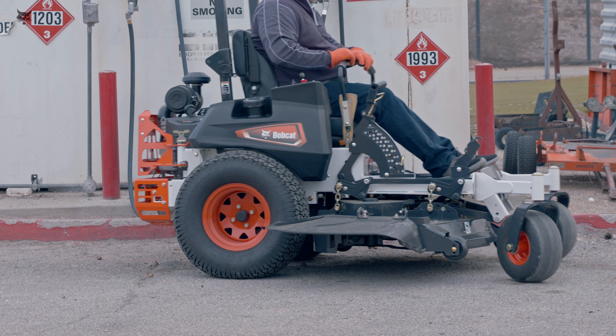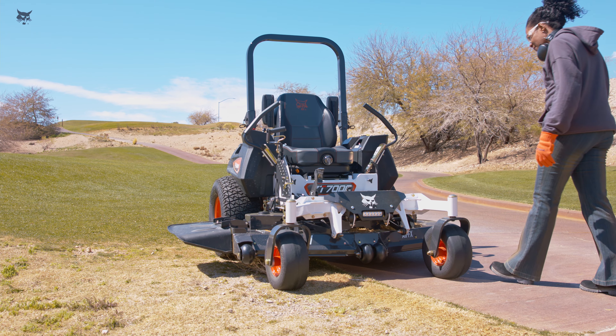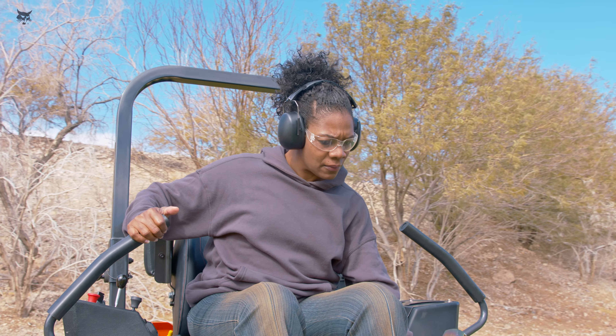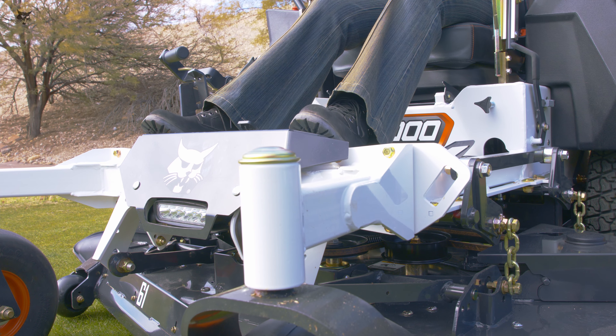Keep fuel containers electrically grounded to prevent static electricity sparks. If something doesn't appear to be functioning properly or if general operation feels or sounds unusual, have your mower inspected by a qualified service professional before you continue to use it.